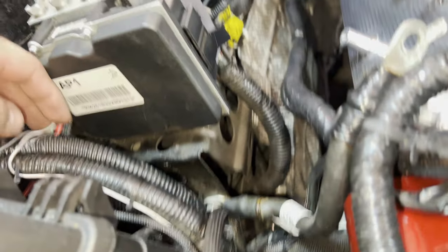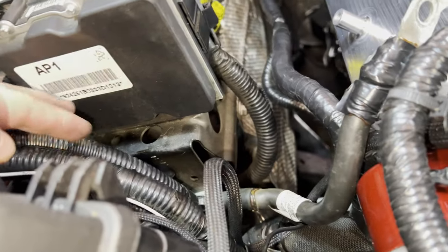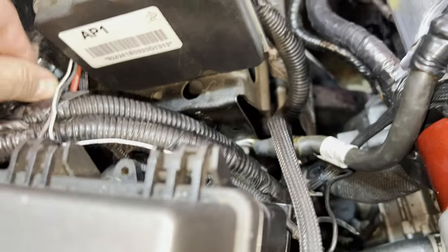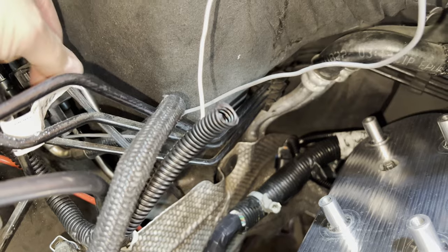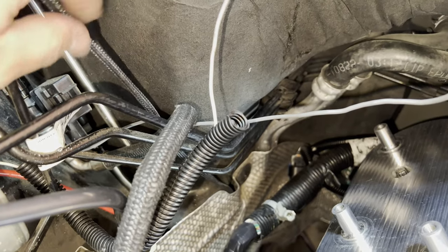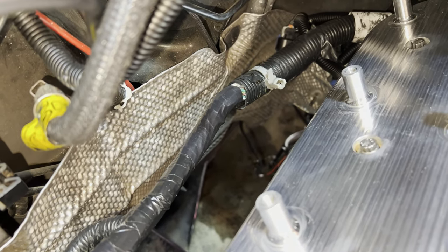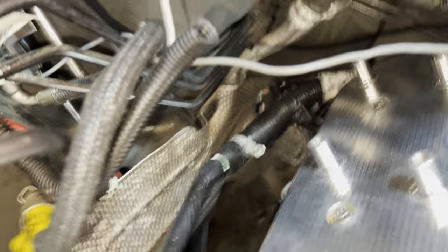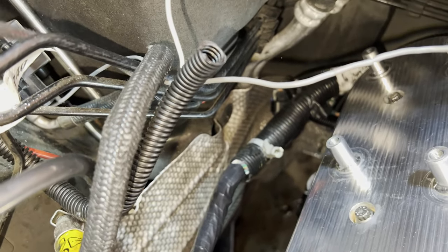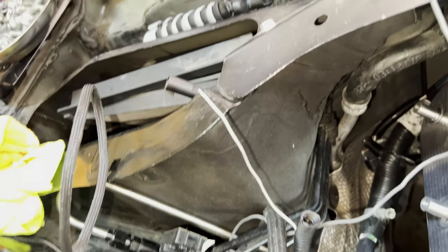Got the ground disconnected down there. Now all I've got to do is fish this wire up and out. I already disconnected it below — you can see it coming from right there. Got it out, still in one piece. Great.